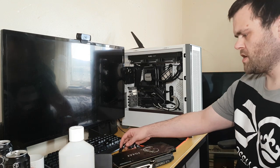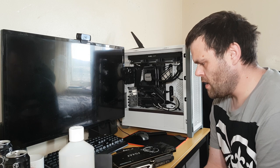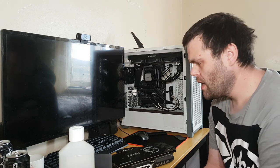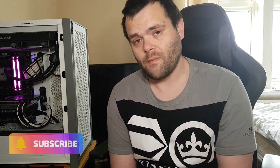Hey guys, this is Richard from Welsh Tech. Today I'm going to show you how to install a graphics card and then how to uninstall it. Before we get into the video, if you enjoy the content make sure you hit that subscribe button, like the video, and check me out on my other social media accounts: Twitter, Instagram, TikTok at WelshiTech, and also my Facebook page.